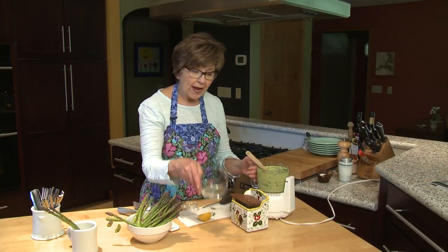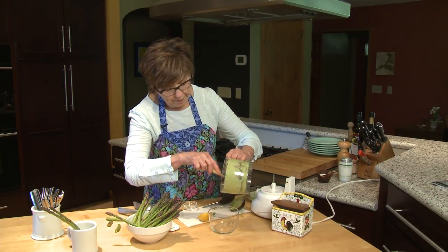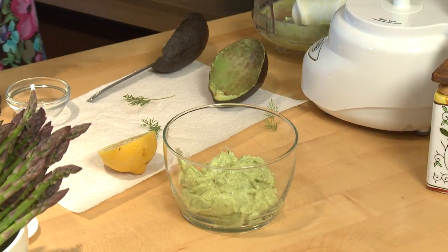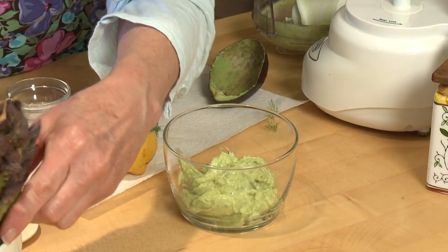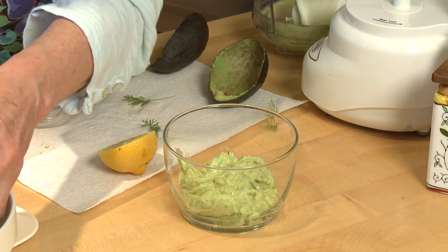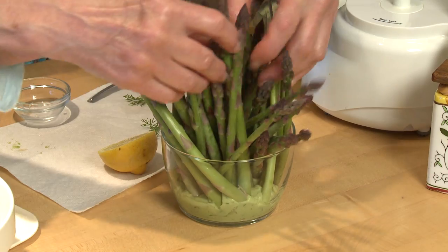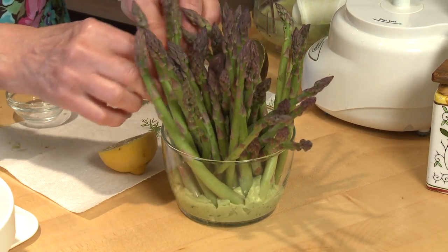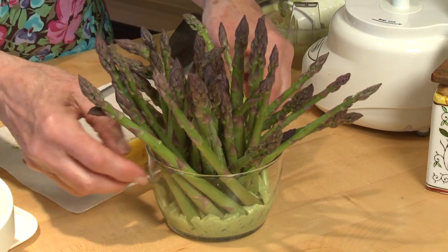I have a little glass bowl and I'm going to put my creamy dip right into the bottom of the bowl. Then I'm going to take my asparagus spears and just set them right into that dip. Usually I can get the whole bundle in at the same time — just let it fall the way it wants — so all of the bottoms of the stems are in the avocado dip.